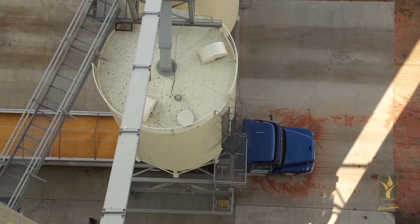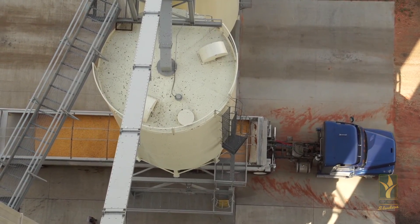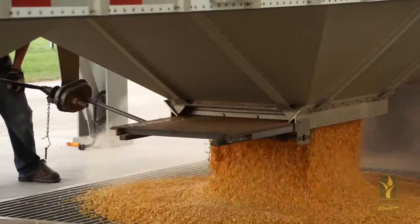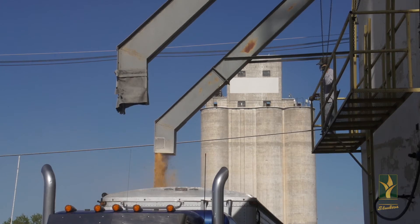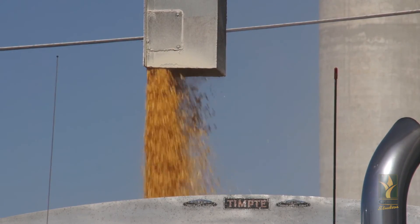Storage is a challenge as well with Diplodia due to the fact that it can continue to spread in a grain elevator. It's important that you store Diplodia-infected corn separate from other corn just due to this fact. The key is to try to get rid of Diplodia-infected corn as quickly as possible from a grain storage facility so it doesn't have time to spread.